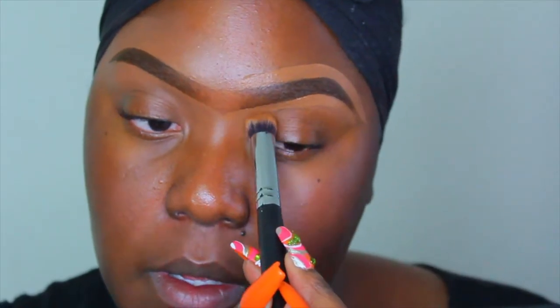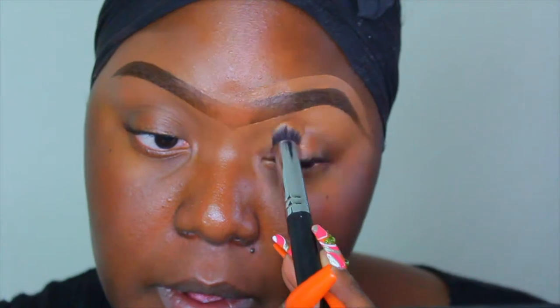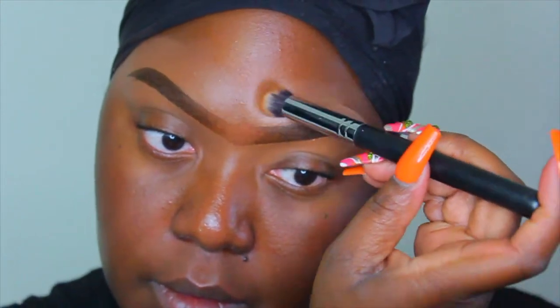Once you outline your brows with your concealer, you just want to use a nice tightly packed bristle brush to just blend out that concealer to eliminate any harsh lines. That way when you apply the foundation, it won't be that hard to blend out both the concealer around the brows and your foundation.